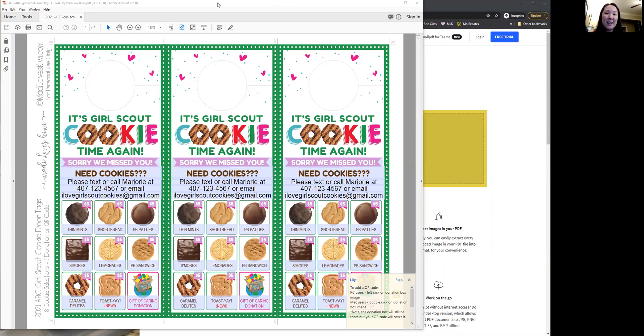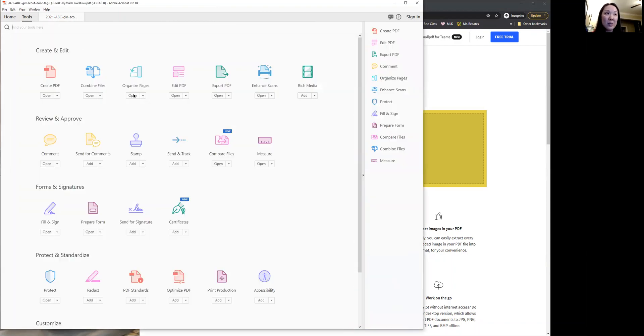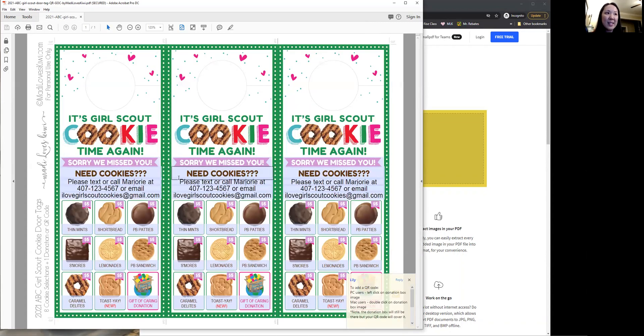You'll see here that I've got my Girl Scouts door hanger open. I just want to remind you that when you're editing one of my PDFs, you do not want to go to the tools and click edit PDF. You just want to click right into these blue text boxes and you can change the text just like that.